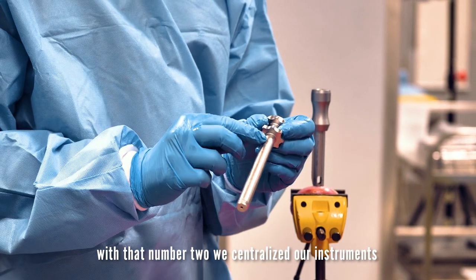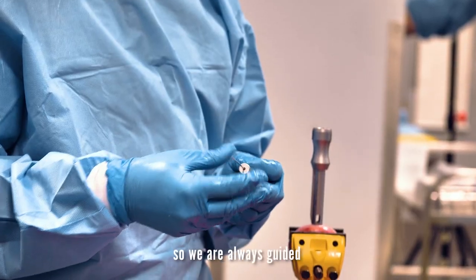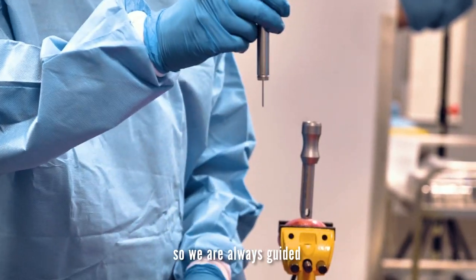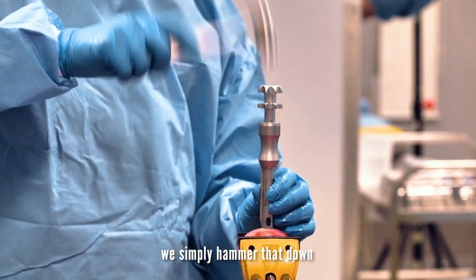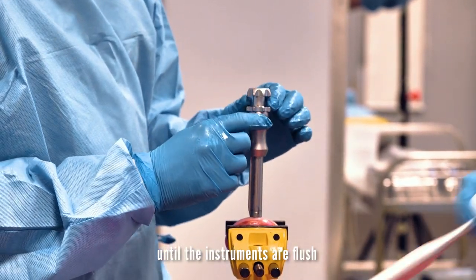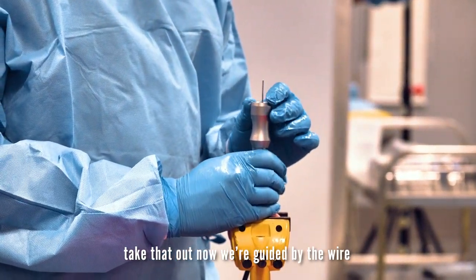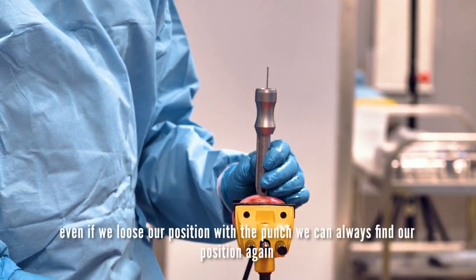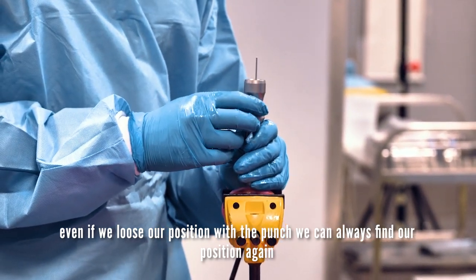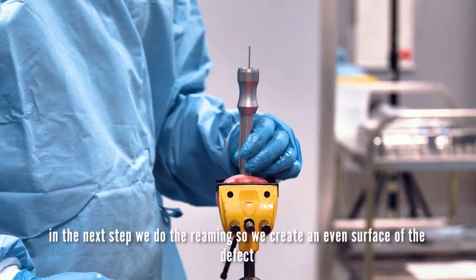With that, number two: we centralize our instruments so we are always guided. We simply hammer that down until the instruments are flush and take that out. Now we are guided by the guideway, so even if we would lose our position with the punch, we could always find our position again.